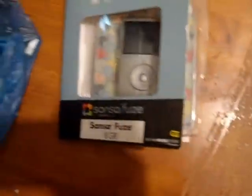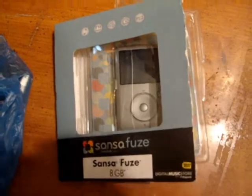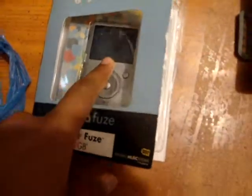Hi guys, this is a re-unboxing of the Sansa Fuze 8 gig. The day I got it I was so surprised, and I was mad too because the camera was dead and I couldn't record it. So this is a re-unboxing — I'm just going to show you guys what comes inside, the features it has, and everything. I still have my receipt as you'll see, they signed it.